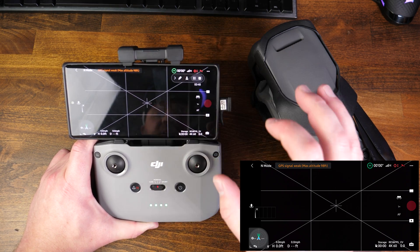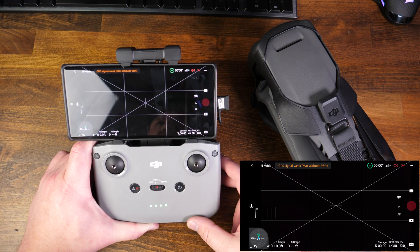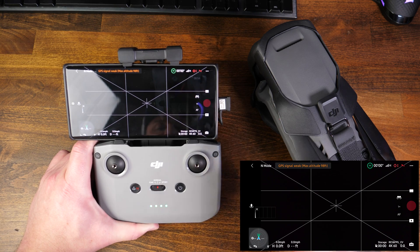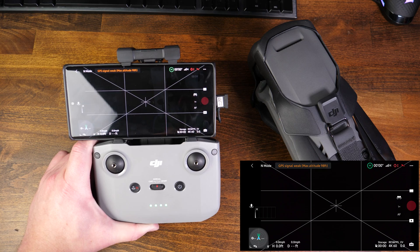You can access Quick Transfer from a few different menus, but mainly you're going to want to get into the album menu in order to access it. I'm going to show you the difference in speed before Quick Transfer and then after Quick Transfer.